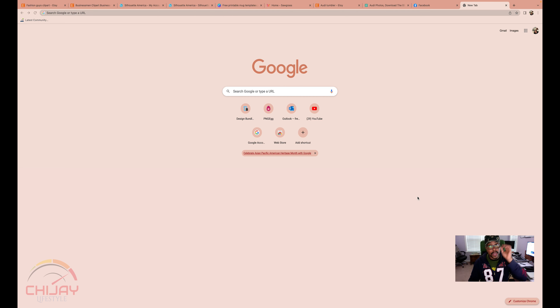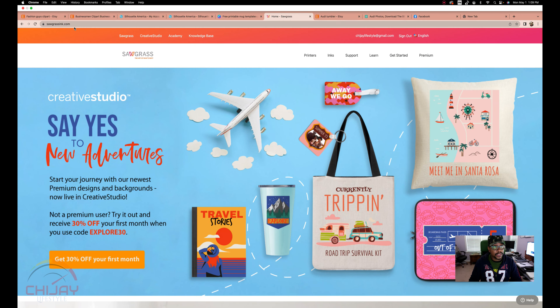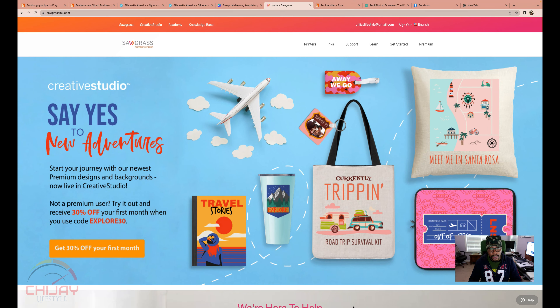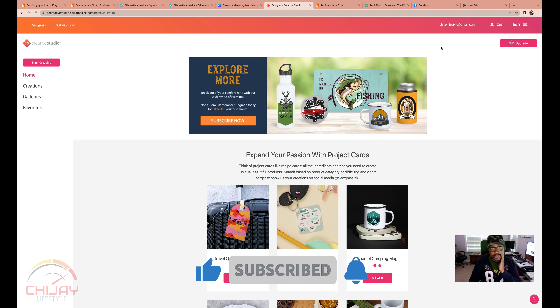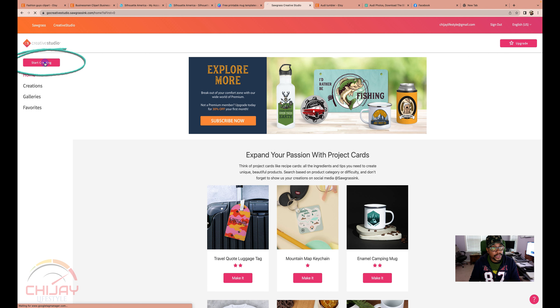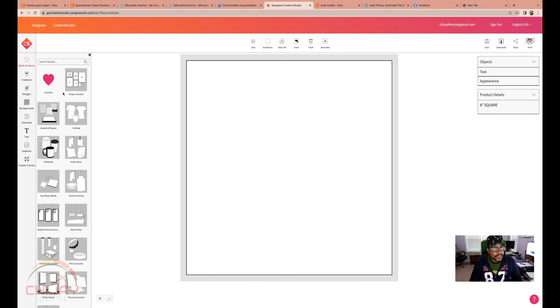First thing I want to do when I want to do sublimation is I want to go to the Sawgrass website, sawgrassinc.com. I want to go to Creative Studio right here, click on Creative Studio, and I am automatically signed in. Let's go to the top left-hand corner and click on Start Creating.